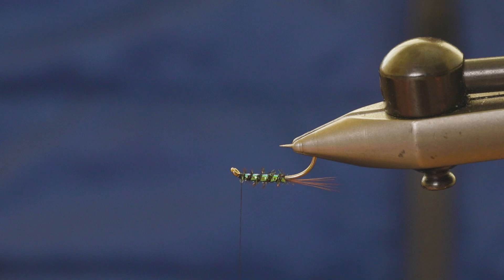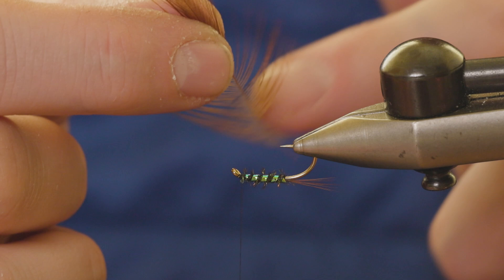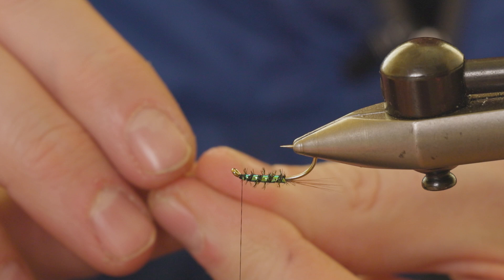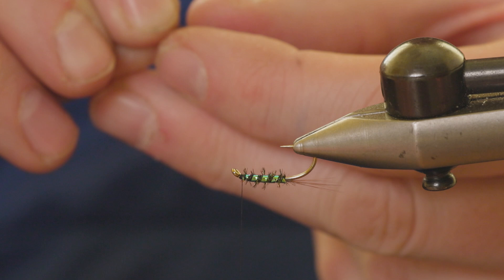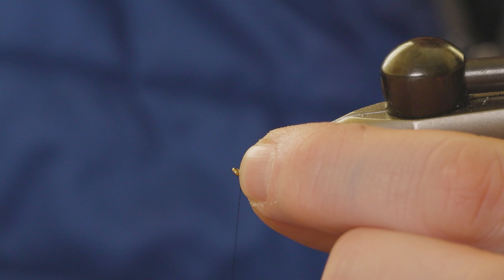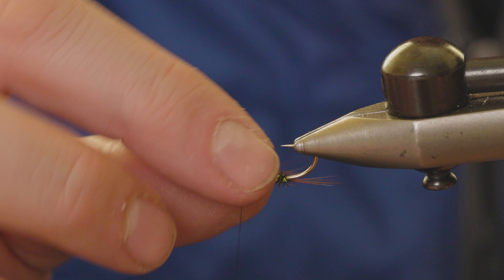Now we just need to tie a little throat on this Diawl Bach. Again, just the same Indian cock hackle that we used for the tail. For the throat I like slightly more fibers but slightly shorter — just tear that off from the stalk. I like it to go just a smidgen past the end of the body. Cut it to length first, then just tie it in. Make sure it's sitting straight.